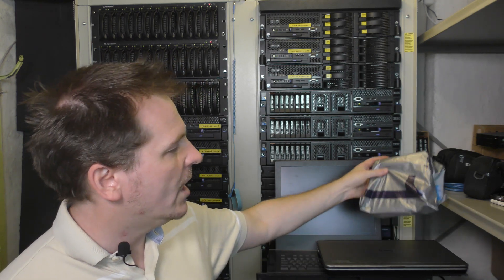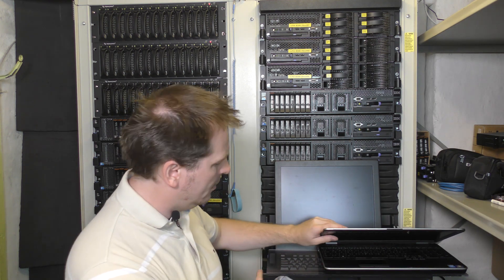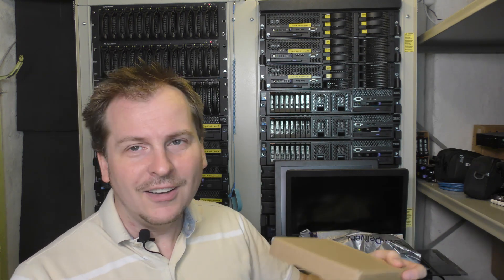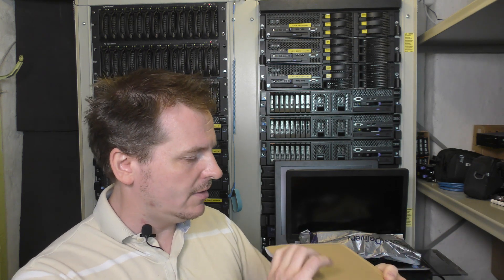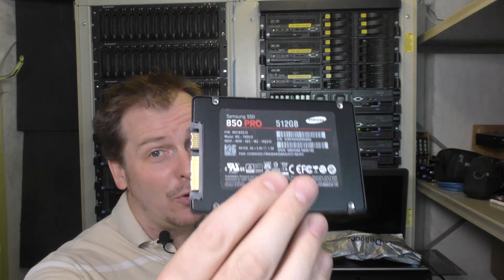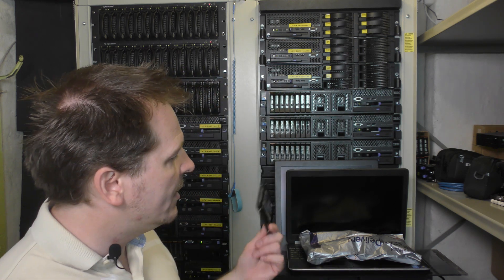I also want to give a shoutout to Sasha from the UK who saw my video on my Dell laptops that I got from Nordic Computers. I only had some really old drives to put in it. Sasha sent me a very awesome Samsung SSD — not just any SSD, it's the Pro edition: the 850 Pro, 512 gigabytes. That is going into that laptop. Absolutely awesome.